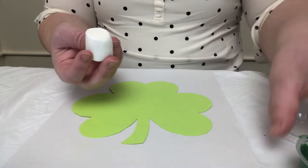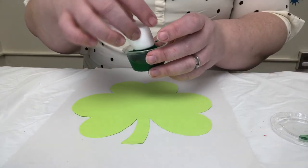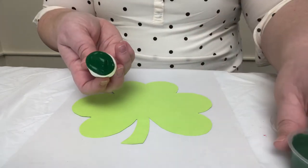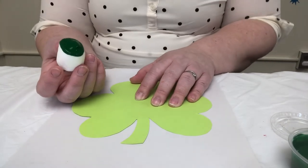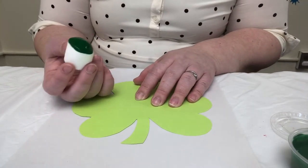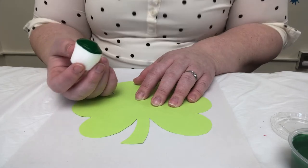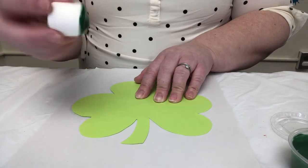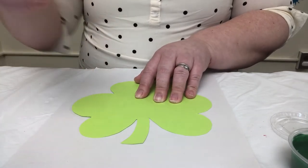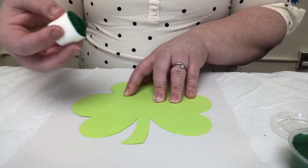You're going to take your marshmallow, take your paint, and you're going to dip just like that — it'll be like a stamp. For smaller hands, if you want, you can stick a popsicle stick or a toothpick or anything like that to help them a little bit with their painting, so they don't have to grip the marshmallow if you're using a big one. It does help with their grip though if they grip it.